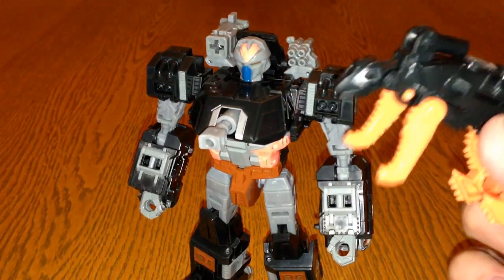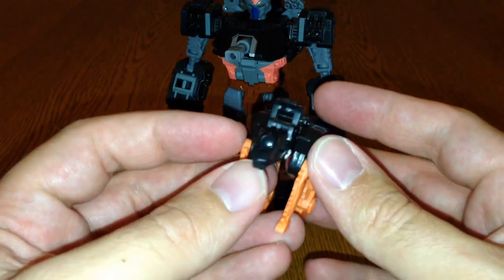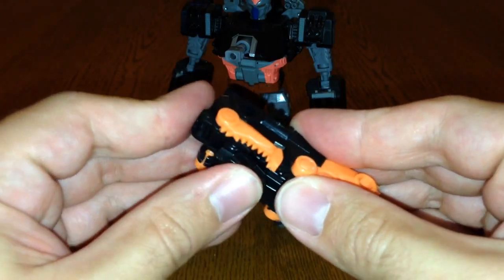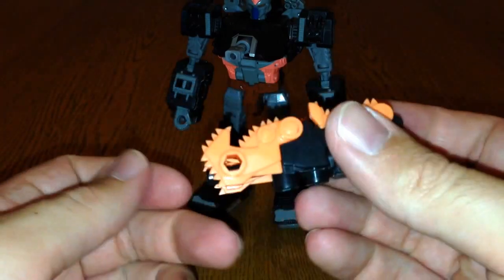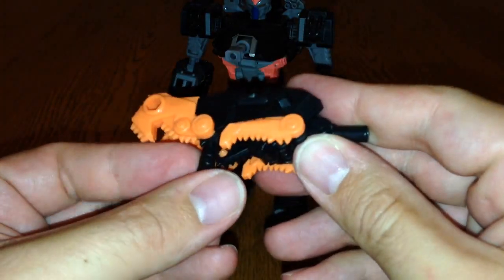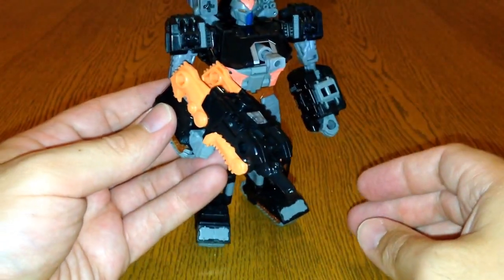He's got a bit of tilt there as well, so you've got a pretty impressive figure. His little mini-con Gunslinger — there isn't a lot to him. He's got a little Decepticon symbol on top and he's supposed to be like a little panther. To transform him, you fold these bits back, fold those in, fold the head in and down, and you've got this kind of gun shape. I think that's how it's supposed to go — or maybe like that, which makes more sense.